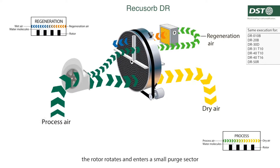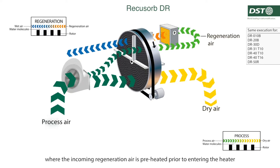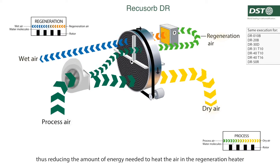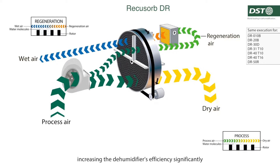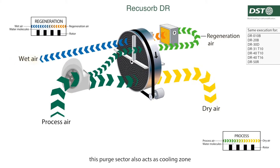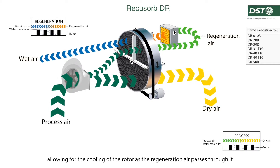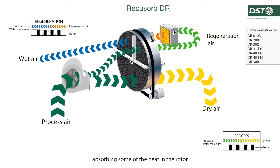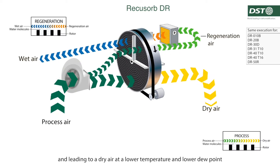The rotor rotates and enters a small parched sector where the incoming regeneration air is preheated prior to entering the heater, thus reducing the amount of energy needed to heat the air in the regeneration heater, increasing the dehumidifier's efficiency significantly. This parched sector also acts as a cooling zone, allowing for the cooling of the rotor as the regeneration air passes through it, absorbing some of the heat in the rotor and leading to a dry air at a lower temperature and lower dew point.